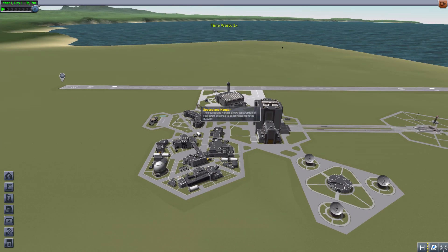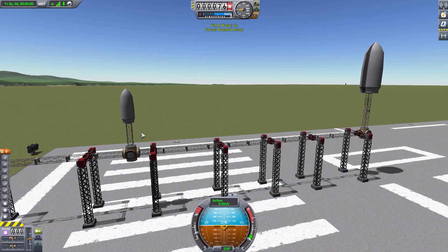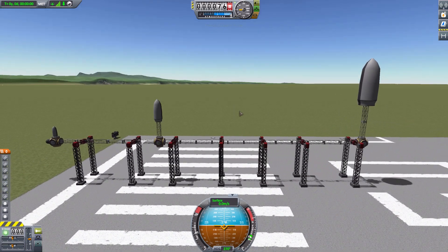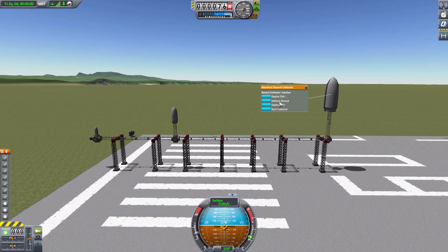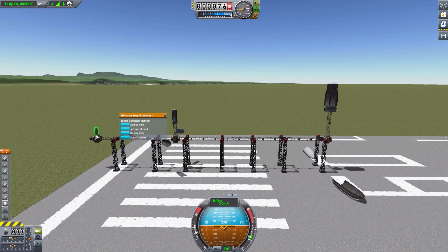So those are our three Bussard Collectors. Let's leave the VAB and go over to the runway, where I've built a demonstration piece to actually show the size of these dishes — and they are very, very big. We've got all three of them here. Let's jettison their shrouds since those are unnecessary for us. Eject those, and eject those. Already, just the size difference between these things is striking — this thing is gigantic, and that one is actually quite small.